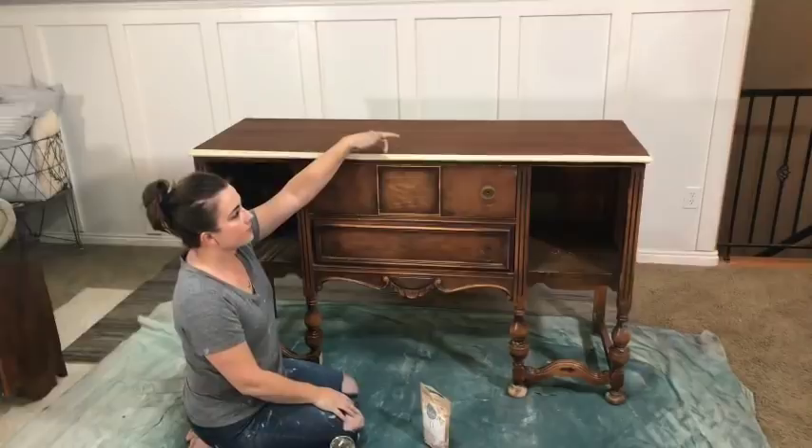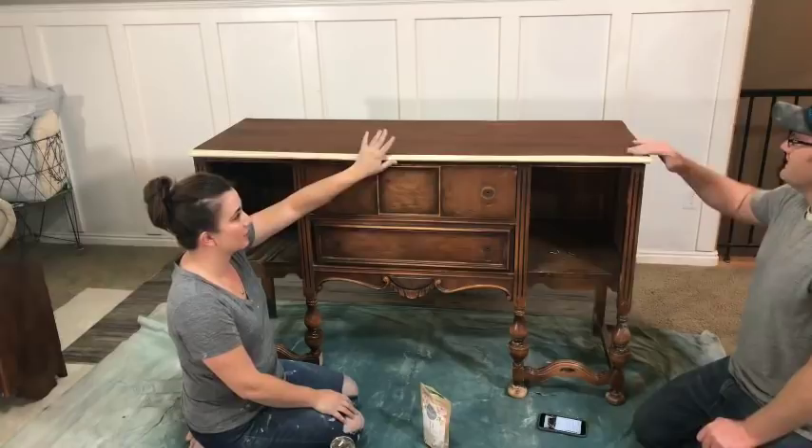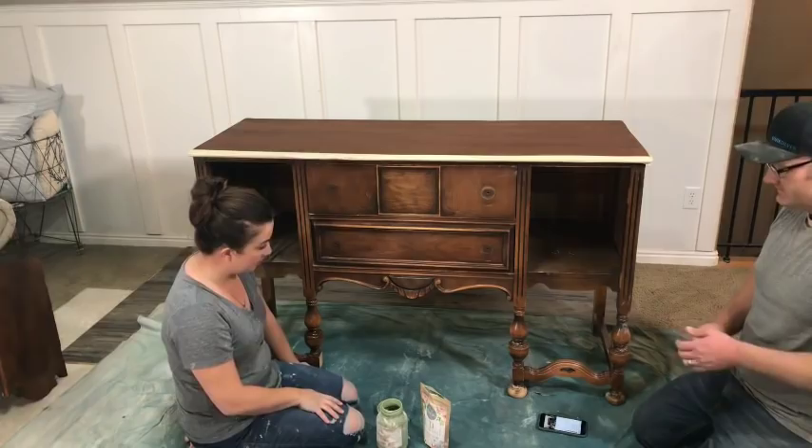Zev and I are going to be tag teaming. We already stripped this top and put a coat of gel stain on it because there was a lot of damage, and we're going to put one more coat of gel stain — but not while we're live because it's a little fussy. I have footage of all the repairs we did; I'll show you guys sometime next week. We repaired the feet.